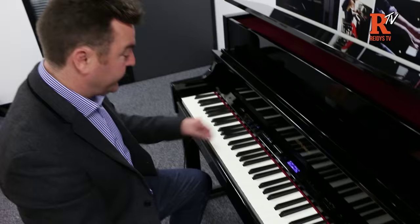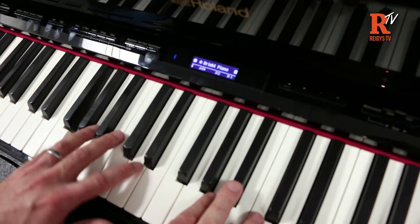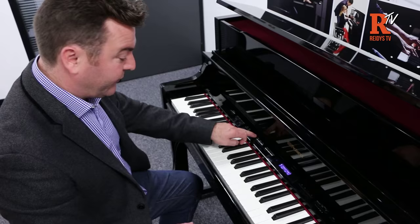Then we're into the main tone banks. You've heard some of the pianos earlier — your main concert piano. Using the plus and minus buttons you can select different pianos within these banks: bright piano, mellow piano, ballad piano. All the pianos in this first bank are your modelled sounds. Moving across, we've got EPs — electric pianos — which are straightforward samples.